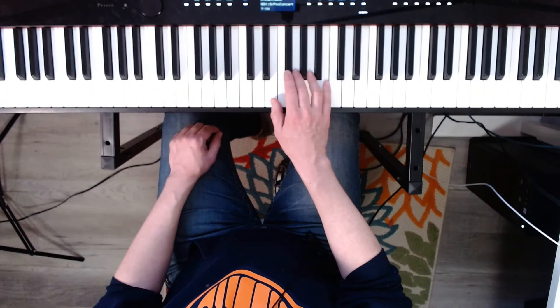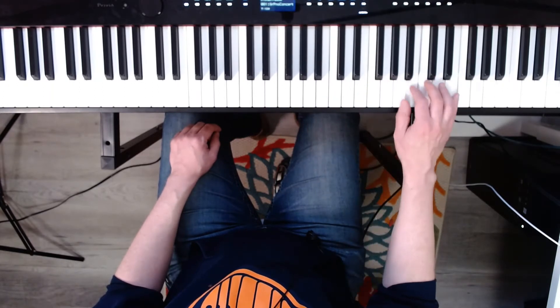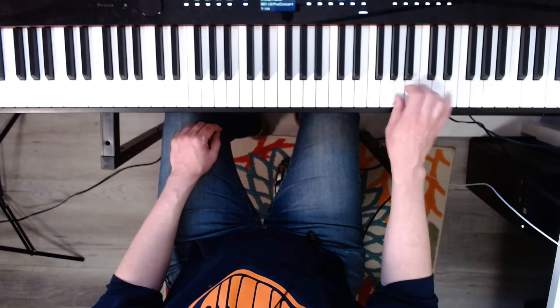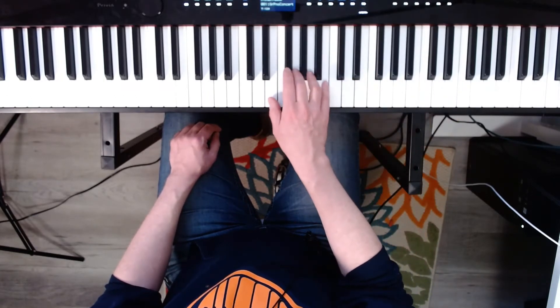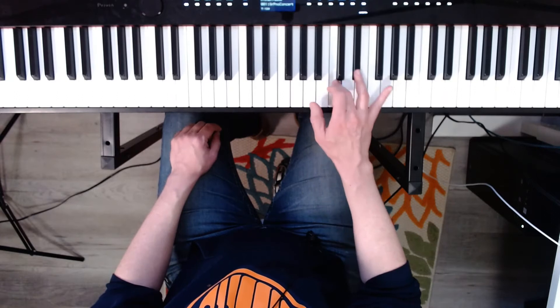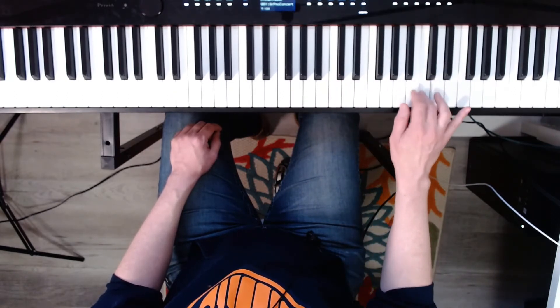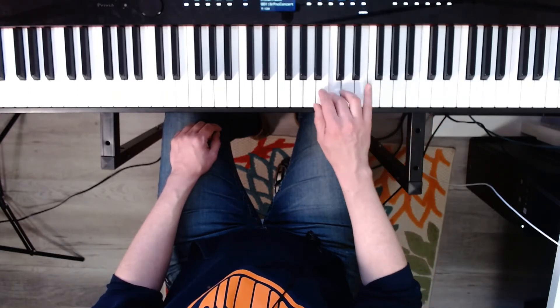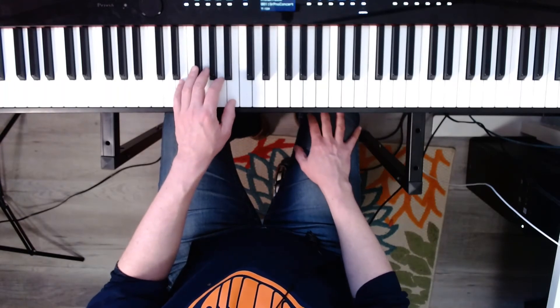Now E minor natural. Three, four. Ready? Three, four. One, two, three, four. Now the left hand. Harmonic. Ready? Three, four.